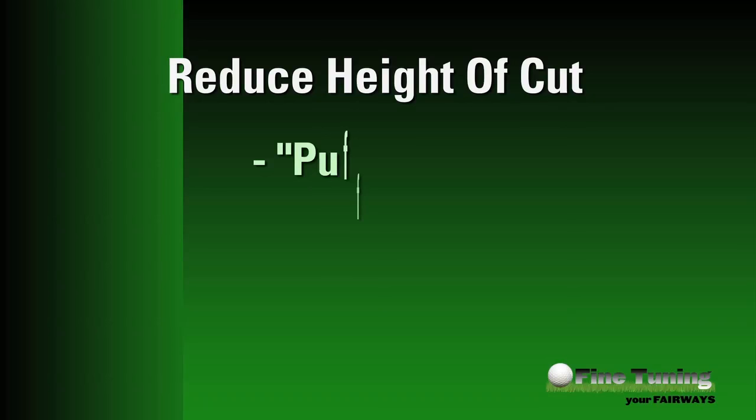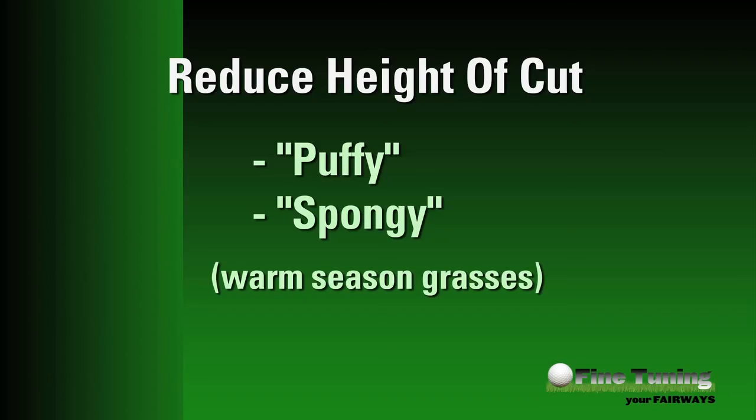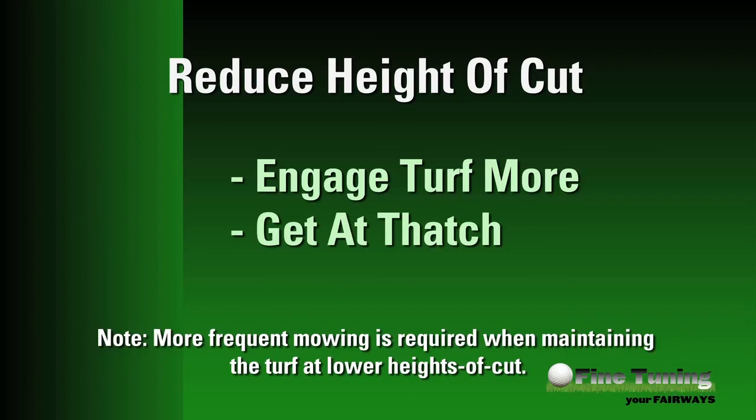In different stress times, it may also make sense to bring the height of cut down when turf — mostly warm season grasses — gets puffy or spongy. Bringing the height of cut down can allow the cutting unit to engage the turf more and get into the canopy to address thatch buildup. This type of height of cut change aimed at thatch removal may also be accompanied by a change to the aggressiveness of the cutting unit, which we'll discuss later.